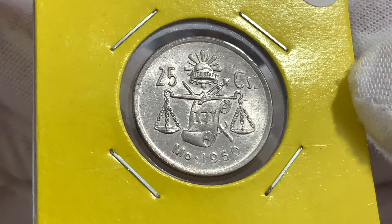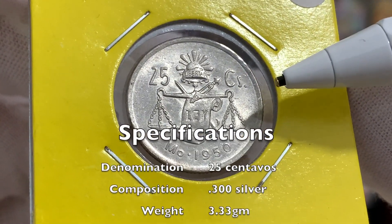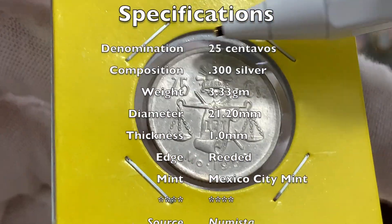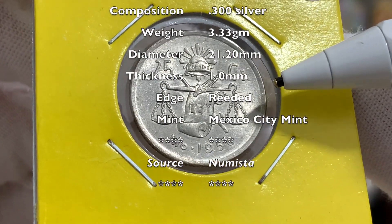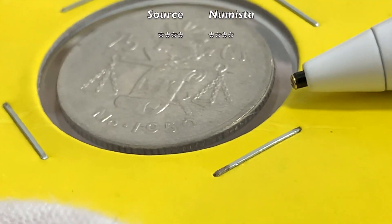I will start by quickly going through the specifications of these coins. These silver coins are minted in 30% silver, they have a weight of 3.33 grams, a diameter of 21.2 mm, and a thickness of approximately 1 mm with a fully reeded edge.